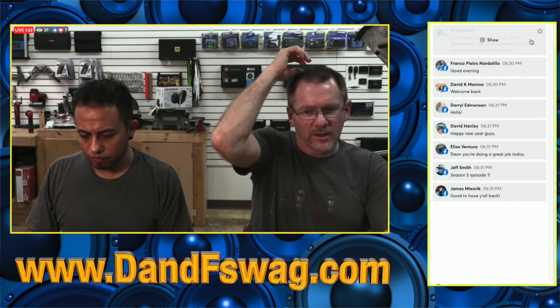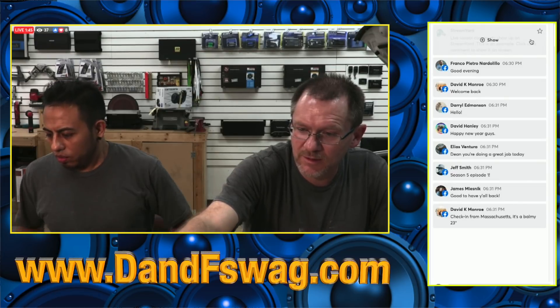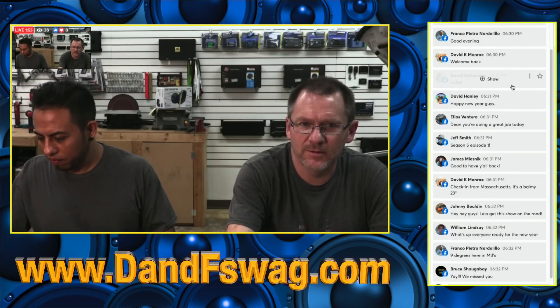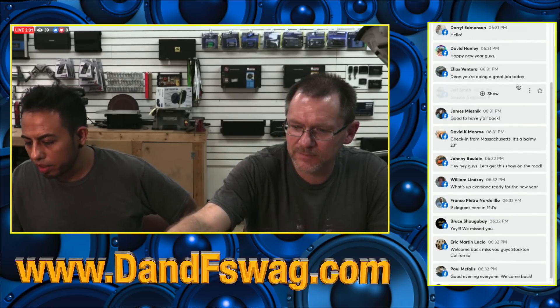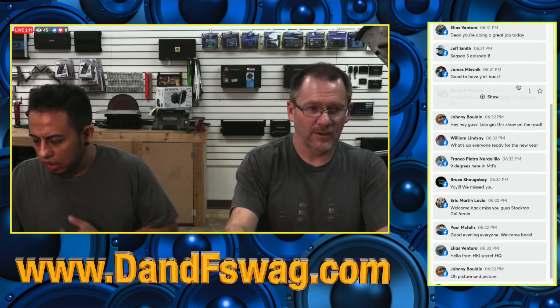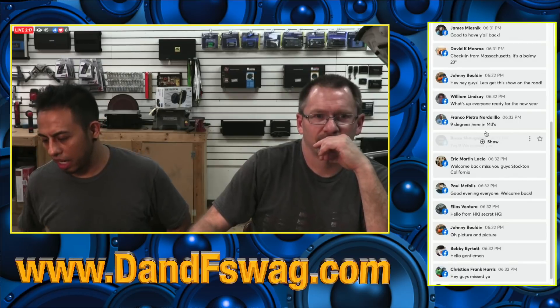Hey guys, what is happening? How is everybody doing? Hope everyone is having a great day, great week. What's up, guys — Elias, Jeff Smith — hang on, season five, I'm gonna try something here. Bobby, what's up? David, James — now we got it. What's up William, Franco, Olex, Paul, Johnny — all of you guys.